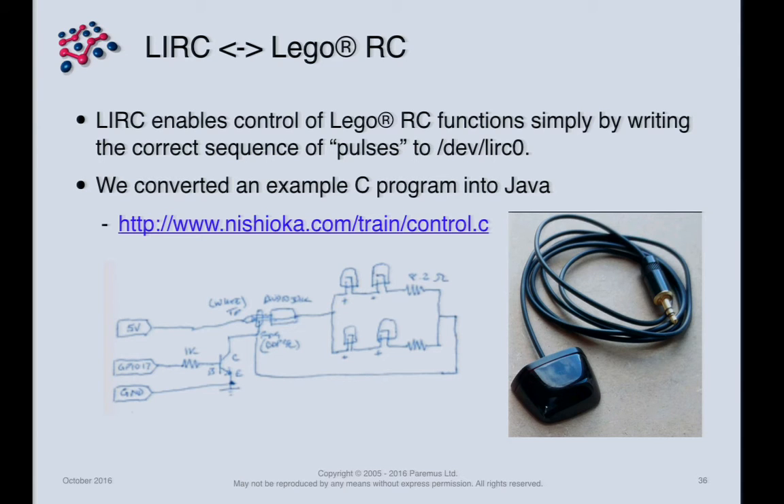We translated C code found on the internet to Java, which was trivial since it was just writing bytes to a device driver. The infrared LED could be as simple as a 10-cent LED soldered onto wire, but the actual demo uses a $10 unit with four LEDs pointing at different angles to ensure coverage of the whole track.